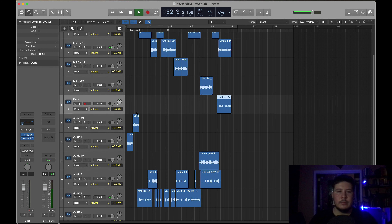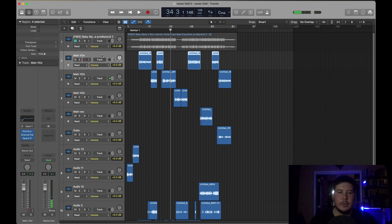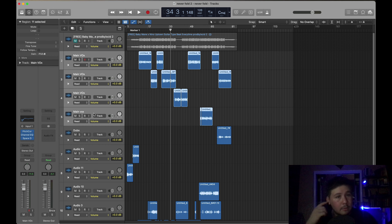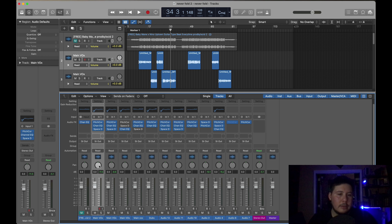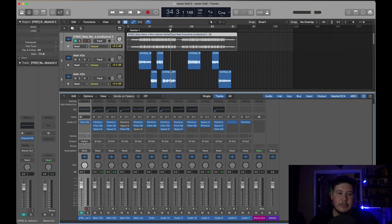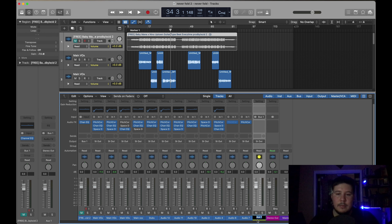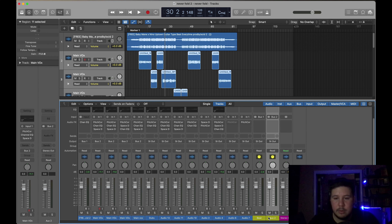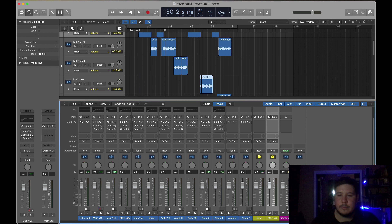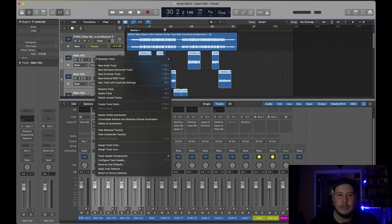From the looks of it, I think the first two to five tracks are main vocals. Another thing I do before I even get to mixing the song is make sure everything's routed. For example, I have the beat going into bus one, and I'll label this 'beat.' Then I'll route the main vocals into bus two, call it 'main vox,' grab all of the main vocals, and create a track stack.